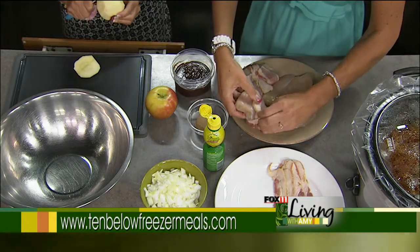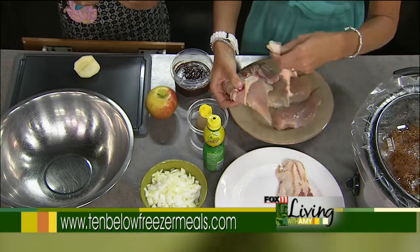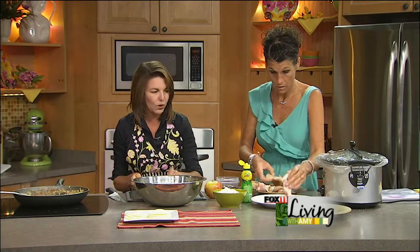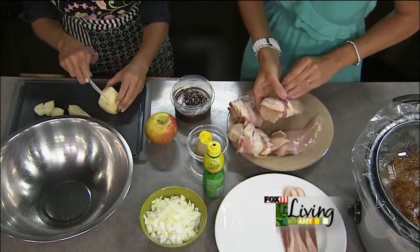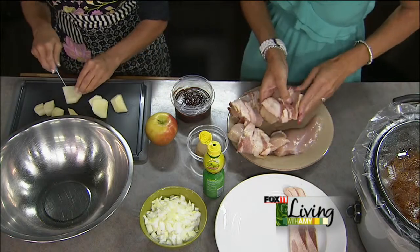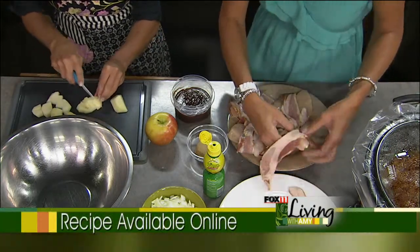If you were doing this for your family, you'd eat it one night and double it the same way — while you're assembling it, assemble one in the slow cooker and one for the freezer. On those busy mornings you just pull it from the freezer and dump it right in. We actually just got asked to come up with a freezer meal co-op specifically for the crock pot, so we're going to be working on that next.